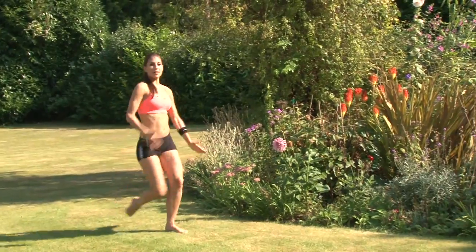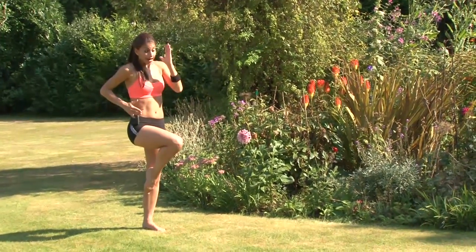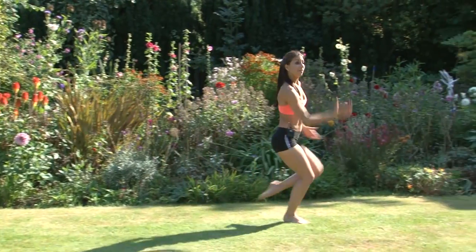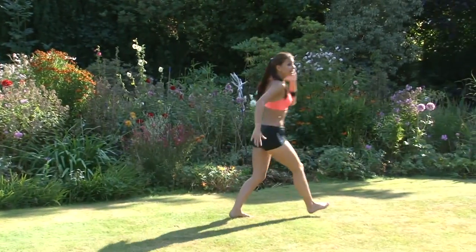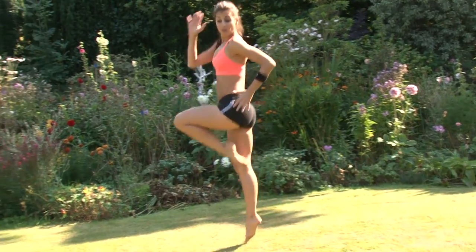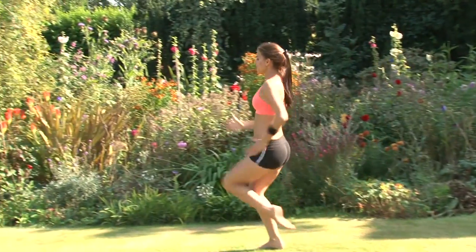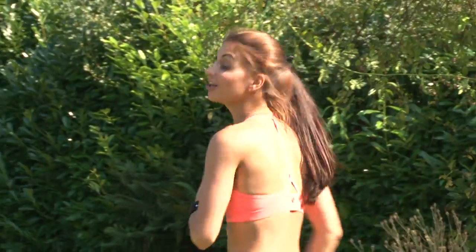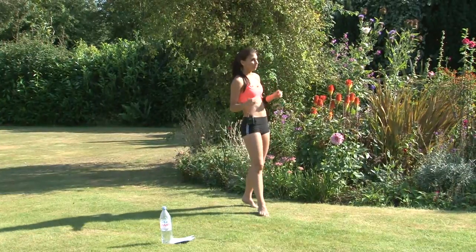We start with the step hop. You go step hop and drive the knee up — it's this bend and drive. Keeping it light, keeping those abs pulled in, chest is up. Then you're going to go back: step hop, step hop, step hop. Since I've got a short backyard, I'm going to go forward and back twice, and that will be the first exercise.